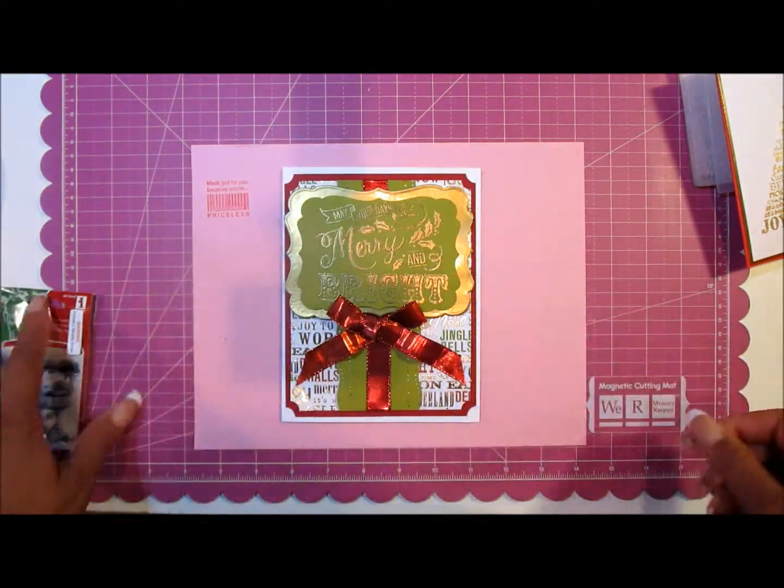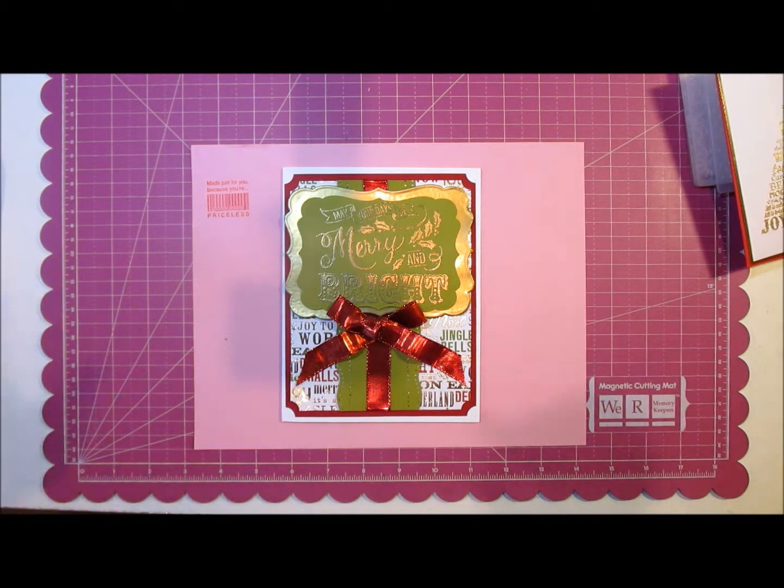So yeah, this is the card I created for my family. I just wanted to come by and show you all what I was working on this season for the holidays. Thank you all for stopping by and watching my video — bye!